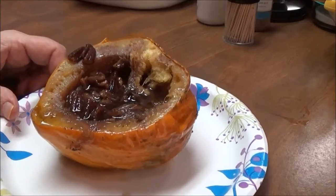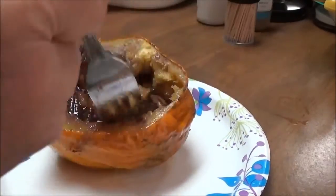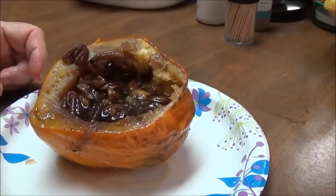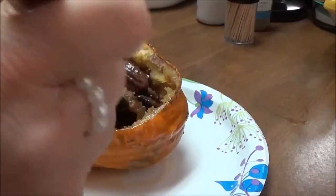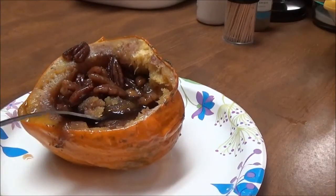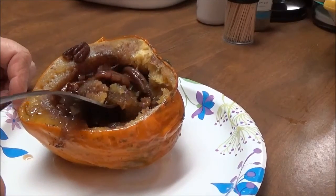Oh my gosh. That is... wow. That is really good. Mmm. Oh, I like that. Oh wow, I'm going to have to do this again, y'all. This is amazing — it is really good.